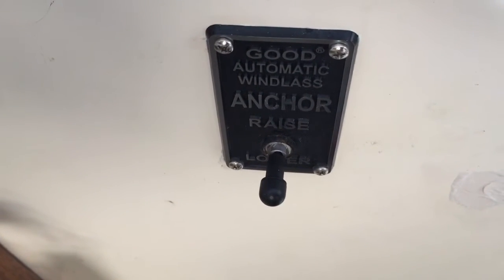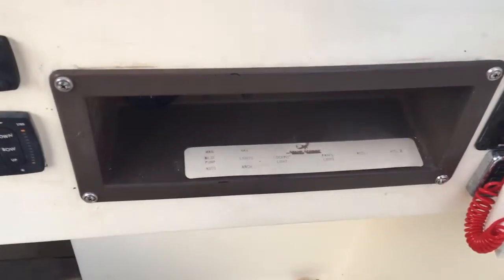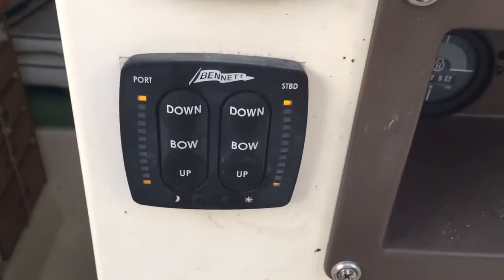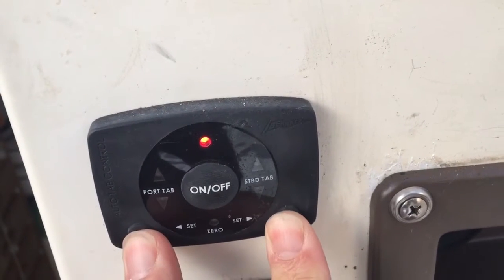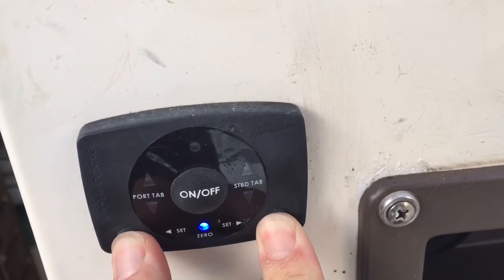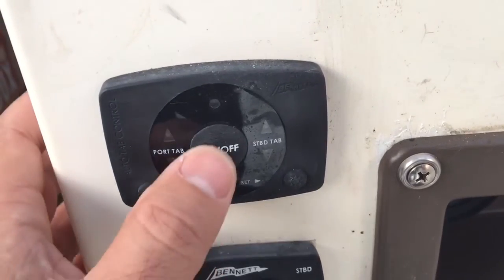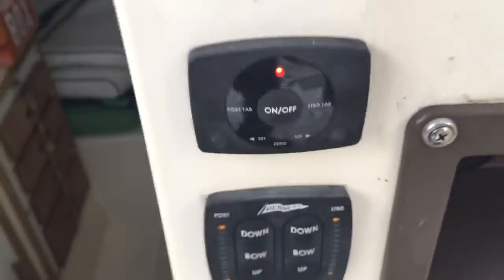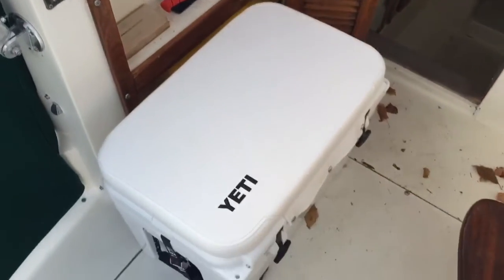Got a windlass — I bought this because it's made in America. You have a lot of anchor rope and chain, nice anchor. All the switches work. You got your Bennett electronic trim tabs, and here's the automatic trim tab system — you turn this on, set the trim tabs, and it will do it automatically, zero it out and keep the boat balanced. You don't have to mess with the trim tabs yourself.